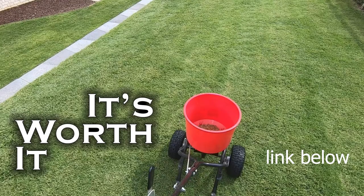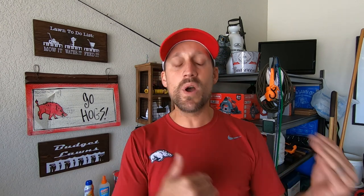We talk all the time about when we should be applying our pre-emergent herbicides. Just a few weeks ago I did a video that gave a pretty good schedule, especially if you are a warm season lawn owner in the South, for when you should time out your pre-emergence throughout the year to get the best coverage and prevention from weeds.